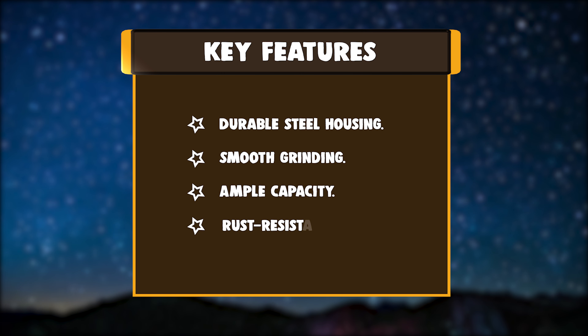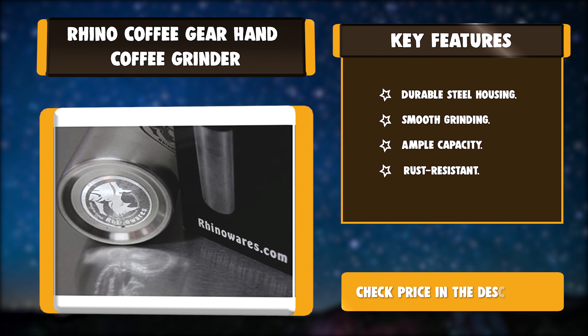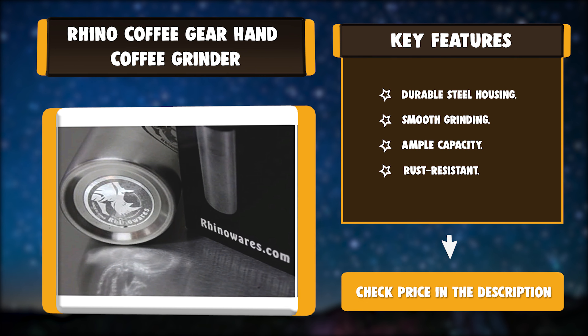Key features: durable steel housing, smooth grinding, ample capacity, and rust resistant.